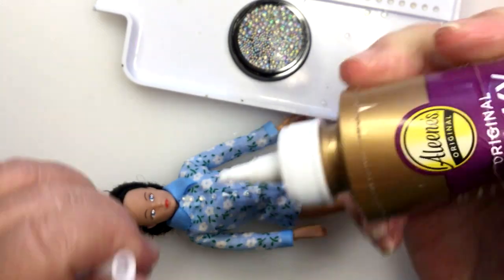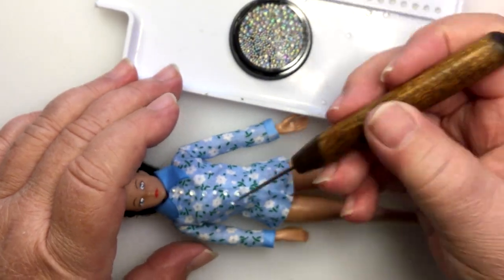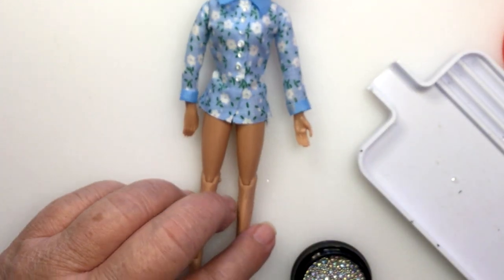I don't think anybody will really notice, and they stay on pretty good with Aileen's Tacky Glue, but you can use whatever glue you want. That is the first one. These are pearlized — they're clear so they'll really go with anything.